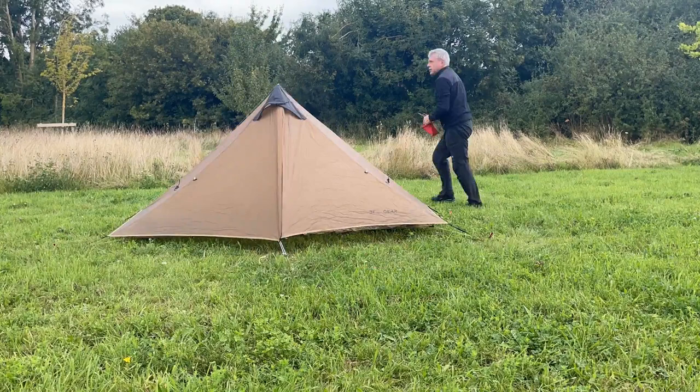First of all I'm going to get it pitched. The tent's all pitched now, including all the modifications I've made, so let's run through them one by one.